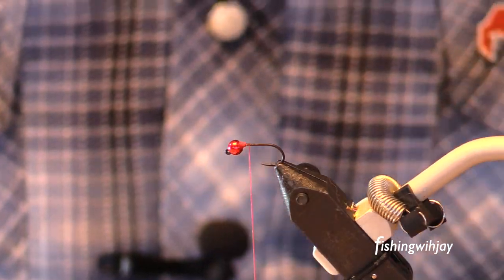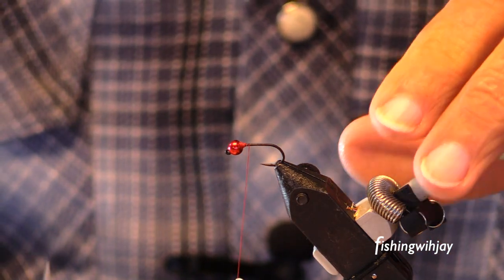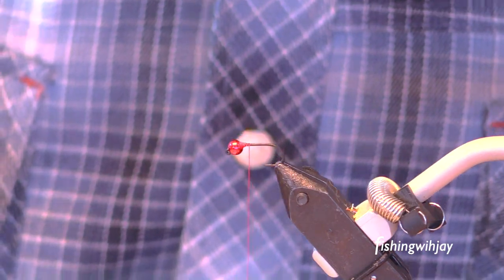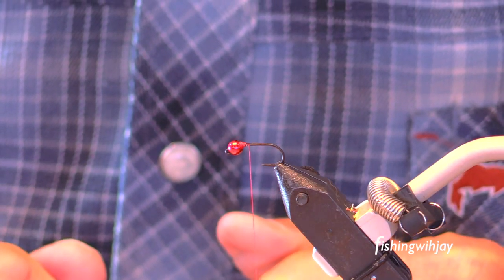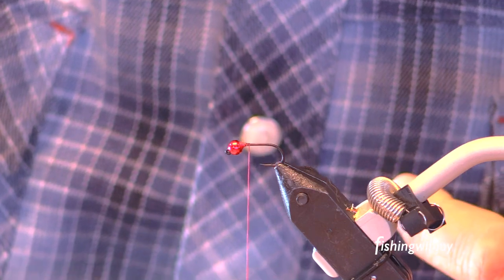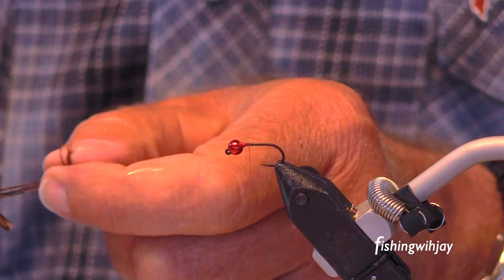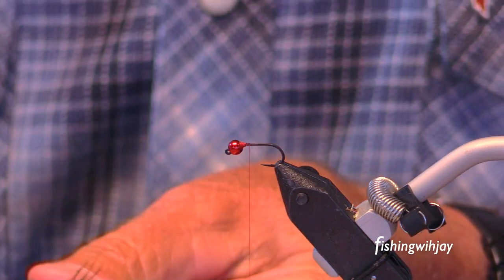Hey everybody — if anybody's going to watch this. We're going to tie a little jigged nymph. I'm doing a warm-up for some other videos. I've got to get a tail material, so we have lots of options here. I'm going to use one that's just crazy good material all around, and that is pheasant tail.